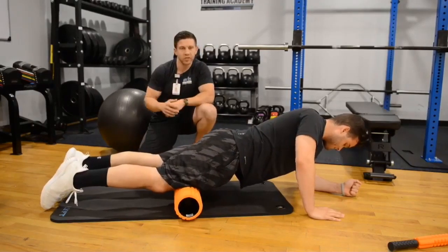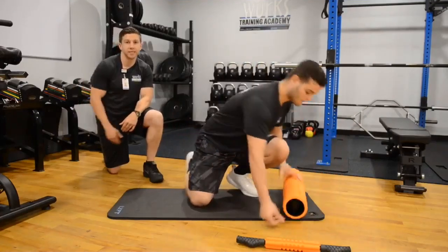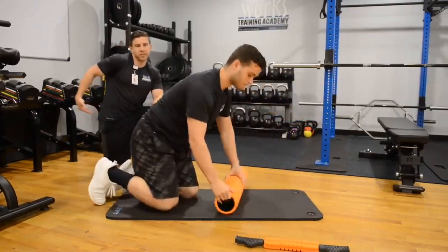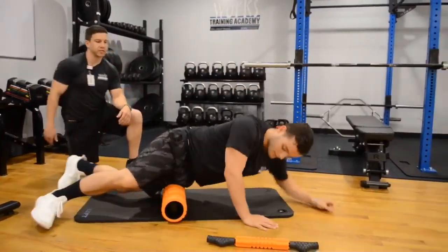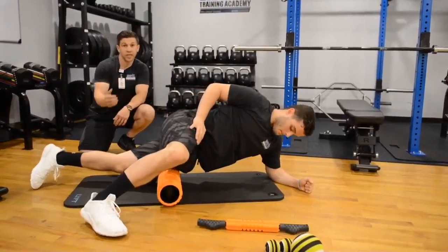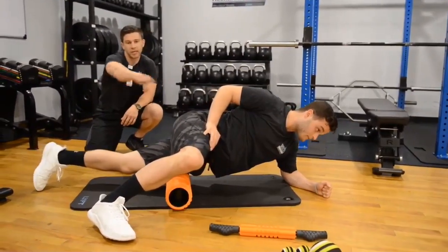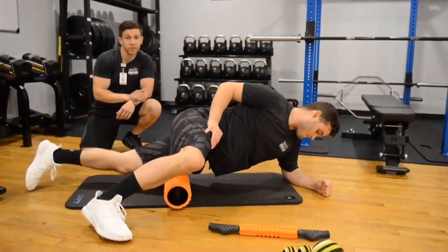Quads is definitely a huge muscle group we want to make sure we pay attention to. Next up, we're going to show you how to target those IT bands. The IT band runs from the top of the hip on the outside of that leg right down to the top of that knee. Nick is going to demonstrate how to target that — you can see he's isolating one side at a time with that opposite leg being his control leg.